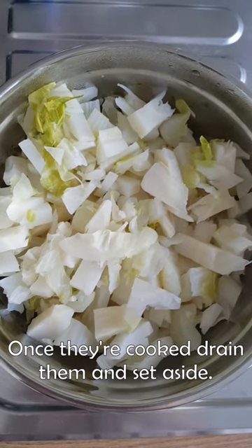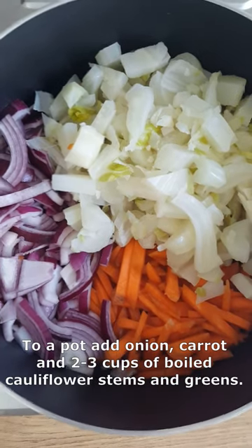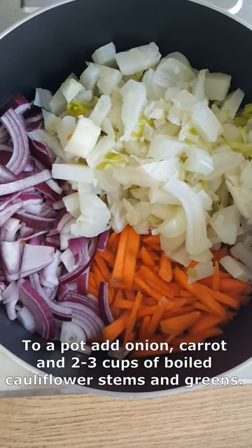Once they are cooked, drain them and set aside. Chop 1 onion and 1 carrot. To a pot add onion, carrot and 2-3 cups of wild cauliflower stems and greens.